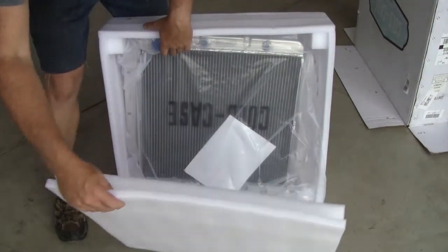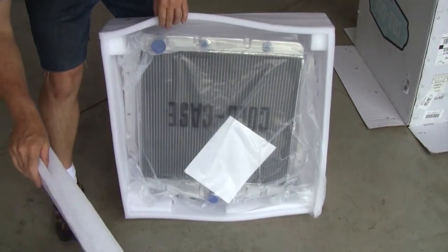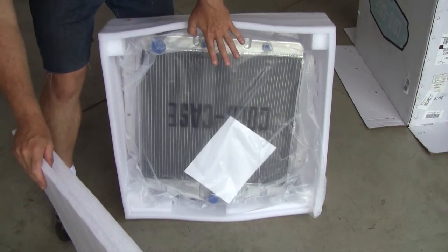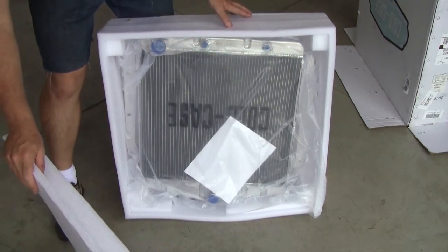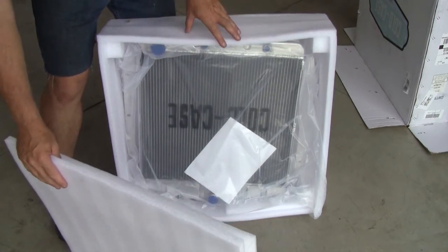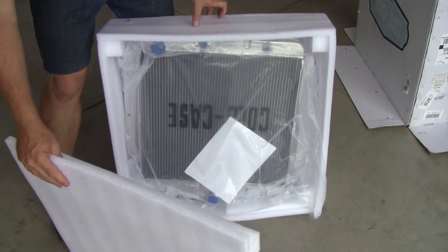Wow, that is a beautiful thing! Got my transmission cooler ports there — it's obviously upside down — but it is gorgeous. I'll get this flipped around the right way and have you join me again.